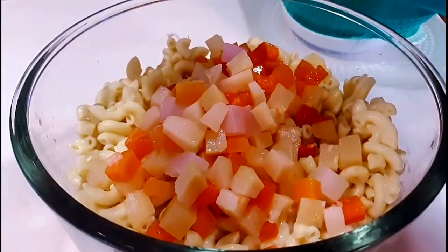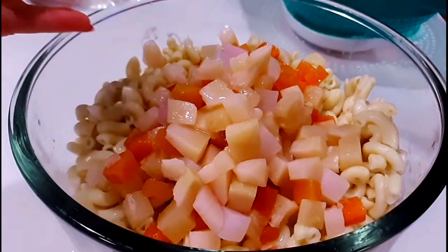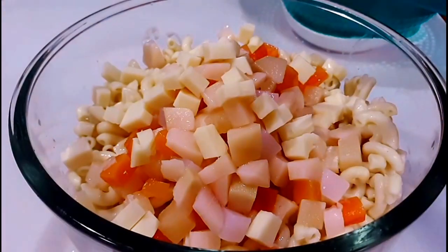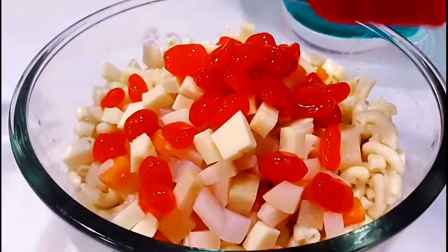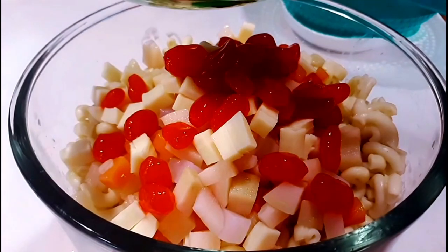And the next is the fruit cocktails. And here's the cheese.